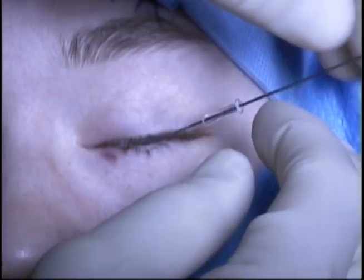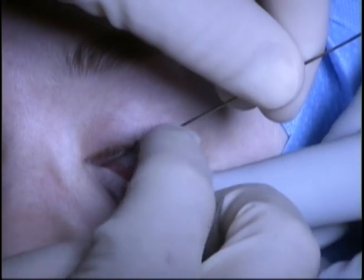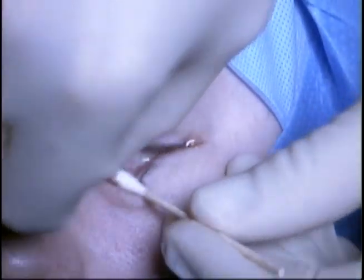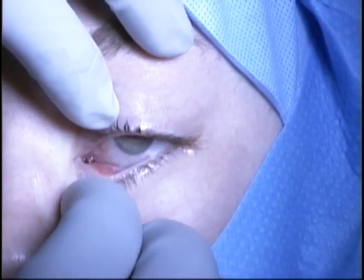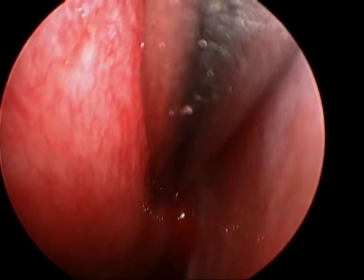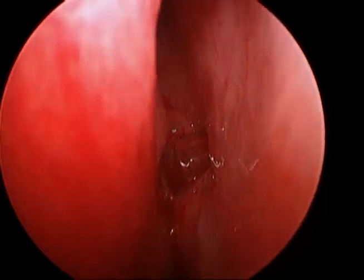A shorter tube is placed over the probe and can be advanced through the passageway into the nose. Externally, the Jones tube appears to be situated well. Intranasally, the tube appears to be in an appropriate position and is no longer obstructed by the nasal septum.